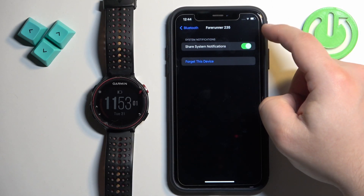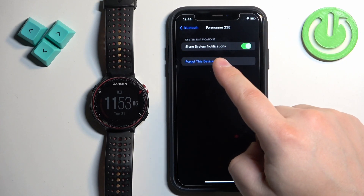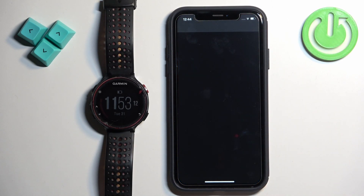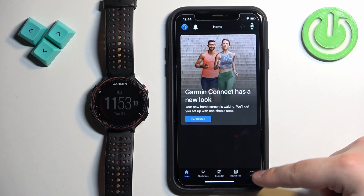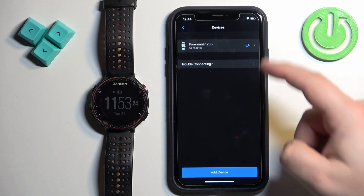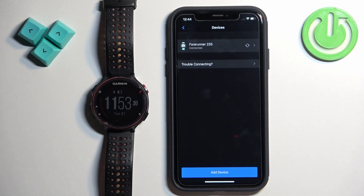This option needs to be enabled for the notifications to work. If you don't see this option — and it is possible that you won't see it — close the Settings for now and open the Garmin Connect application. Tap on More, then Garmin Devices. Here you should see the Forerunner 235. Tap on the Sync icon to sync the devices together, and once they're syncing, wait. You should see a pop-up on the screen about the notification permissions. Once you see the pop-up, tap on the Allow button to allow them.